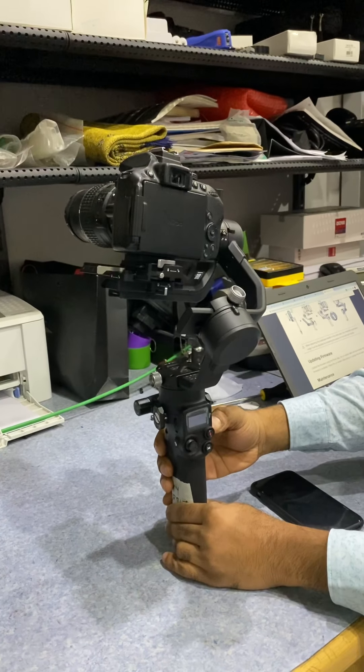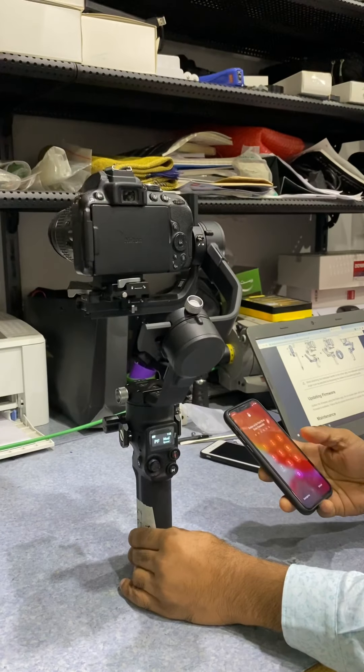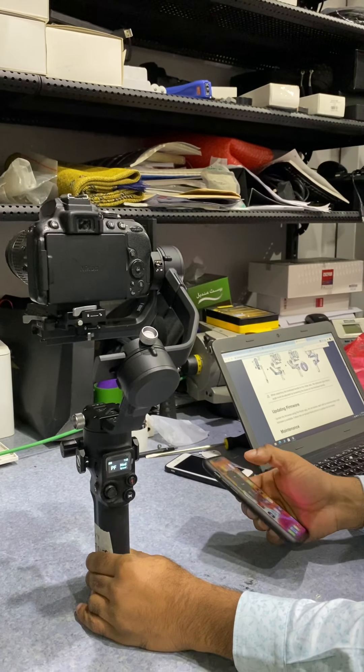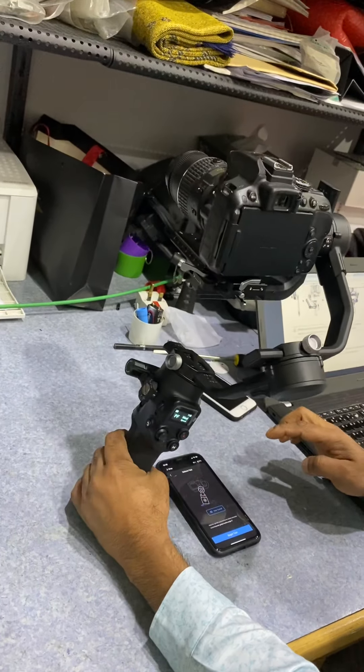Now I am going to power on the device. The unit is powered on and initialized. I'm just going to connect the application — it is already connected. I'm just going to do the balance test.